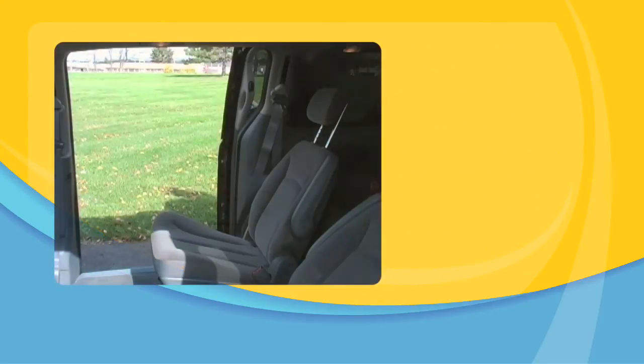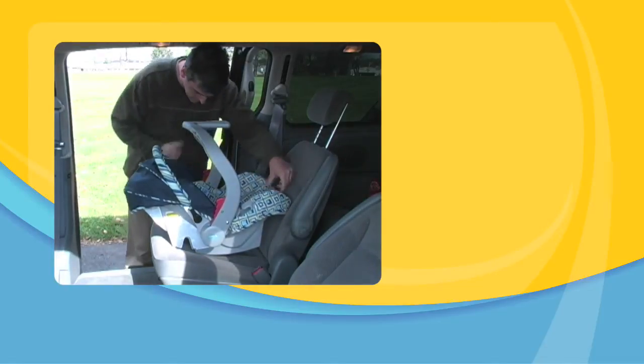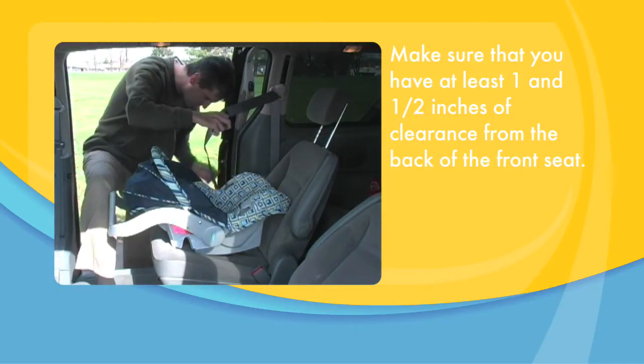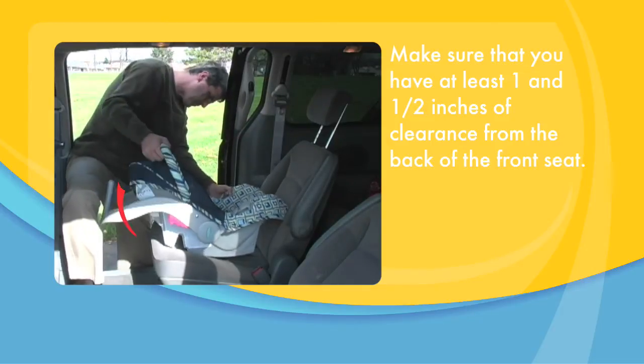Place the base on the vehicle seat where you want your baby to travel. Move the handle behind the baby's head. Make sure that you have at least 1 and a half inches of clearance from the back of the front seat. You can move the handle down to the stand position if you need more room.